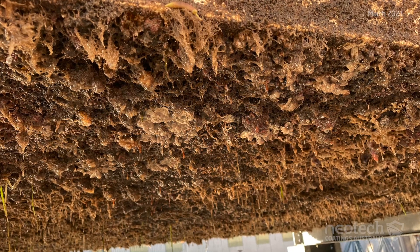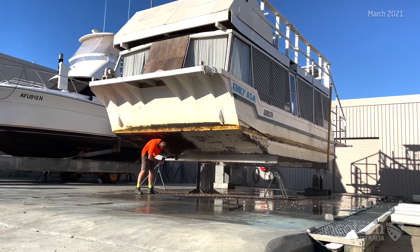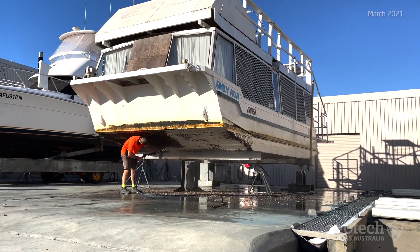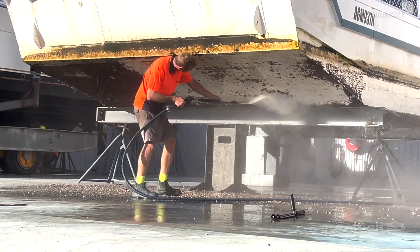Peter will put the Emily Ada back in the water again and in the next six months will slip again to apply Enamo Grip White for complete protection and an even harder and slippier surface.